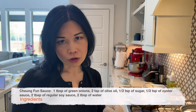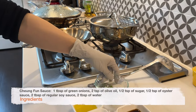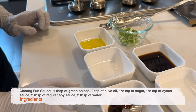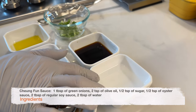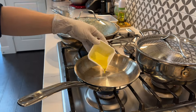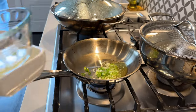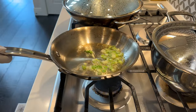Next, we're going to make the sauce that will be served over the cheung fun. We need one tablespoon of green onions, two teaspoons of olive oil, half a teaspoon of sugar, half a teaspoon of oyster sauce, two tablespoons of regular soy sauce, and two tablespoons of water. Heat a small saucepan over medium heat, add the oil, then add the green onions — we want them to be fragrant, so cook for about 30 seconds.